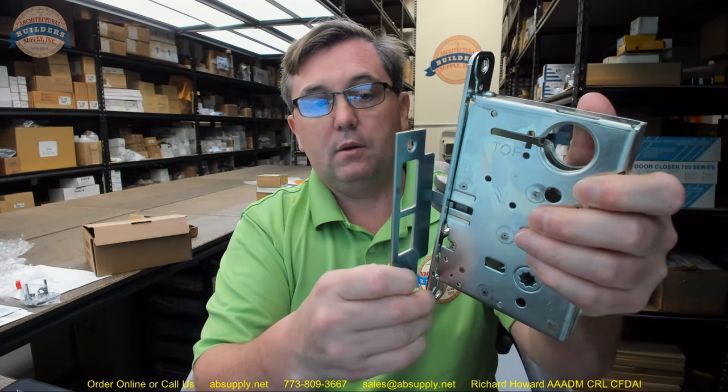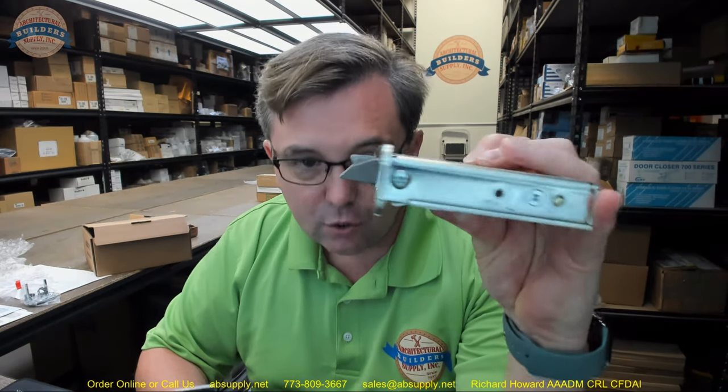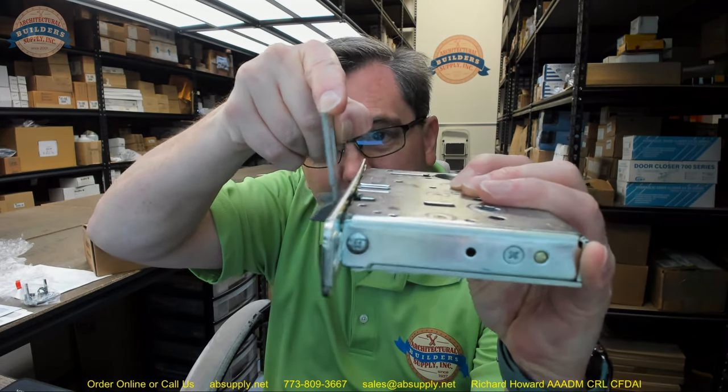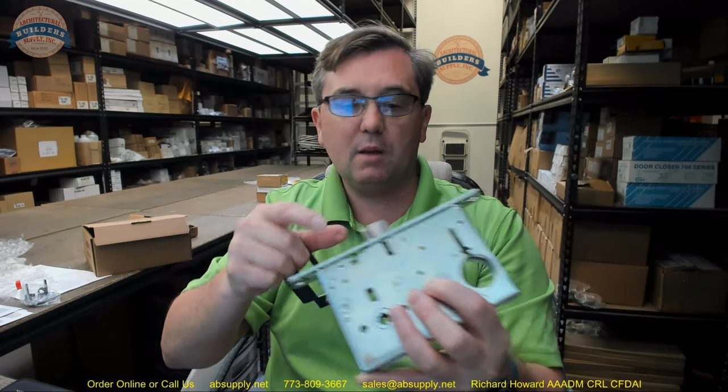That means that when the latch bolt strikes the lip, it's going to hit basically two perpendicular surfaces. I don't like that — while it's obviously going to work, I would prefer if the latch came loose and this were curved. If they make it curved, it's going to be handed in all instances.